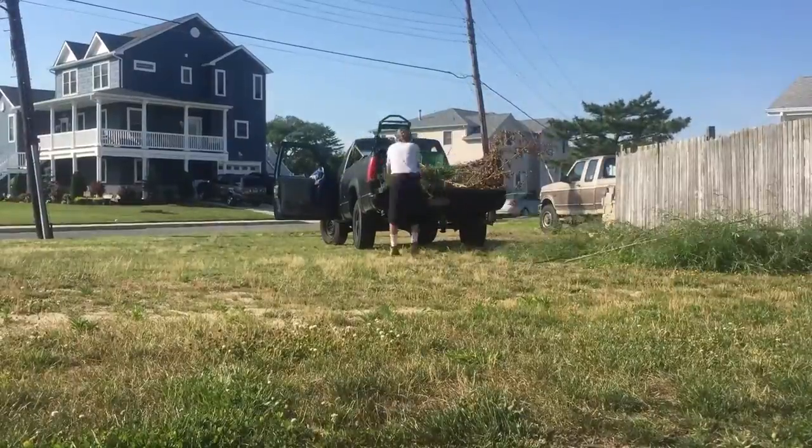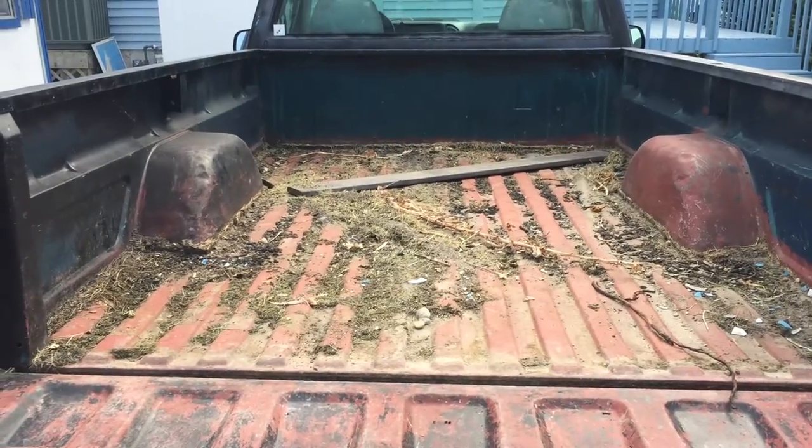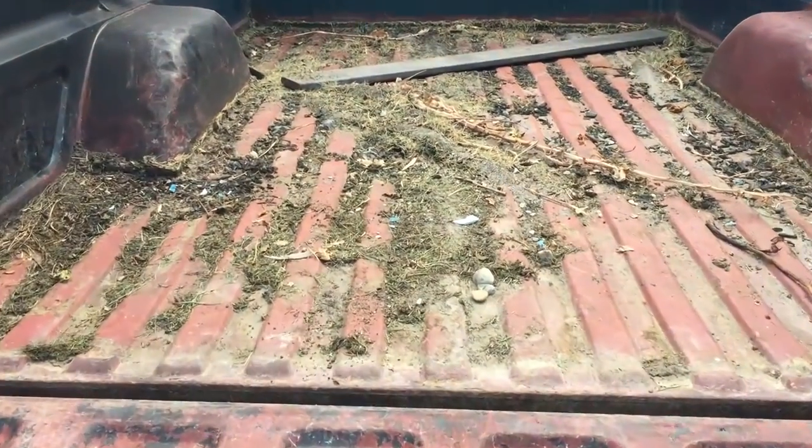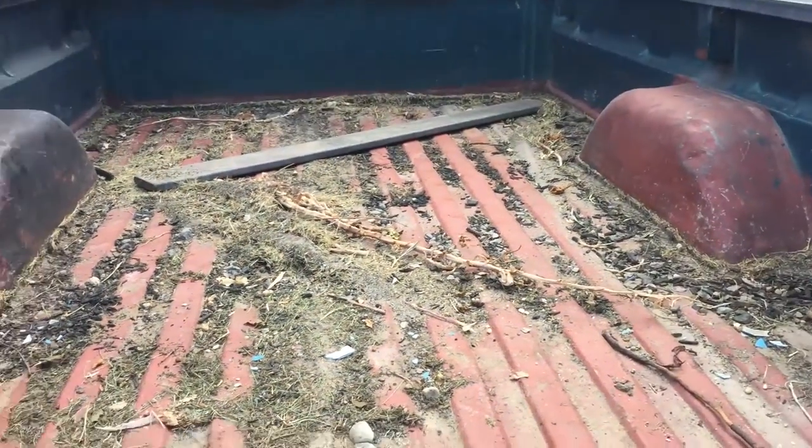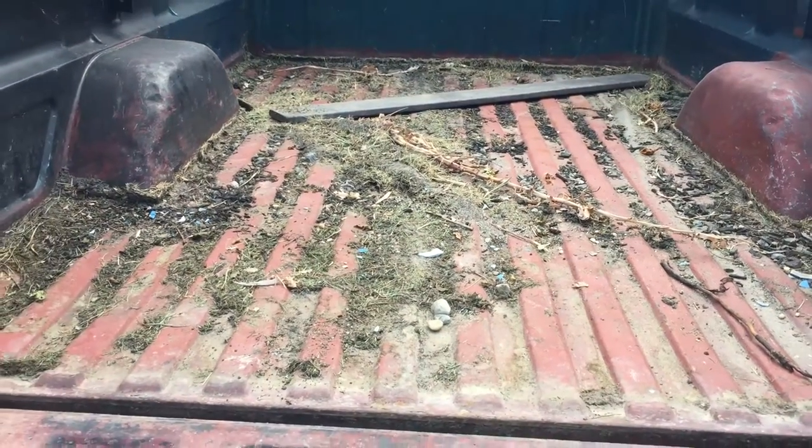Alright. The mission is to clean the truck up a little bit. So that's what we are left underneath those mats that we took out. And that's my bed protector.